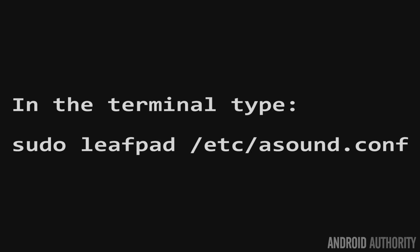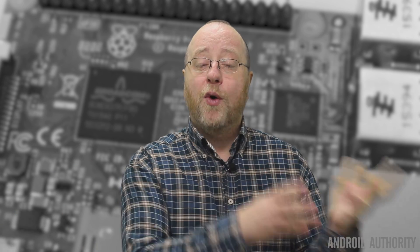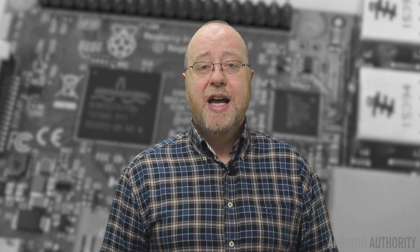Before you reboot, you need to edit one other file: /etc/asound.conf, which is the sound configuration file that Linux uses to determine what sound hardware is connected. The one shipped with this image is expecting the Voice Hat hardware, but we're going to change it so that you can use a USB mic and the 3.5mm sound jack on the motherboard. You'll find the configuration file you need to put in there over in the article on the AndroidAuthority.com website.